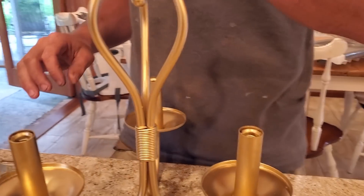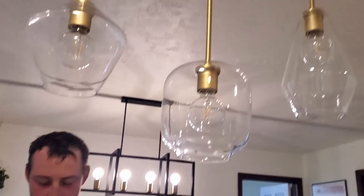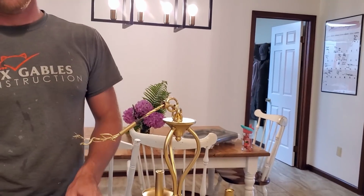Here it is with the other brand of paint on — much better. I think it matches the brass in our house definitely a lot better.